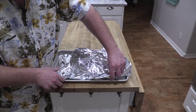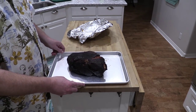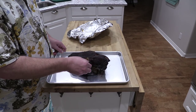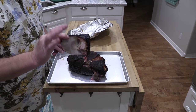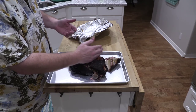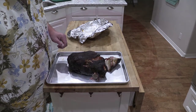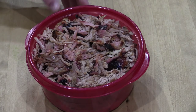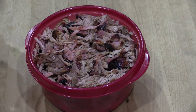Alright folks, it's been resting for like an hour and a half or so. Let's check it out. Oh yeah — there we go. That's the bone right here. See, when this is done, this bone should just pull right out like that — y'all see that? That's done. Now I'm going to scrape the fat off a little bit and bust it up with a fork. There we go — that is the pulled pork. Check that bark out. Check out that smoke ring. That's some fine stuff right there.